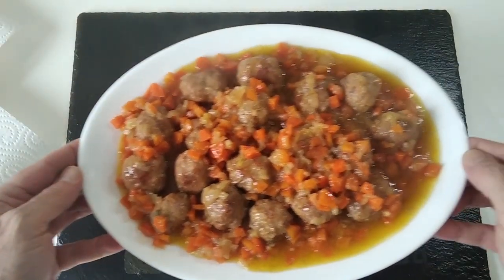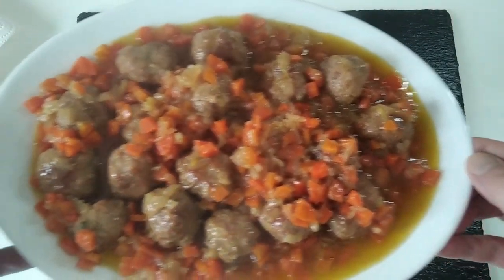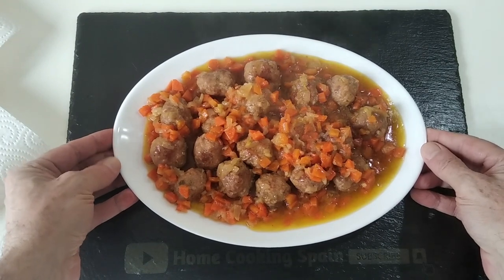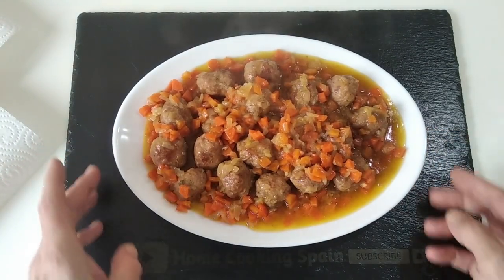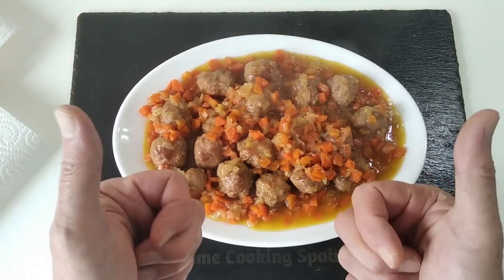Here are today's delicious meatballs cooked in beer. I hope that you enjoyed today's recipe video and I look forward to creating my next one. Thank you for watching and goodbye.